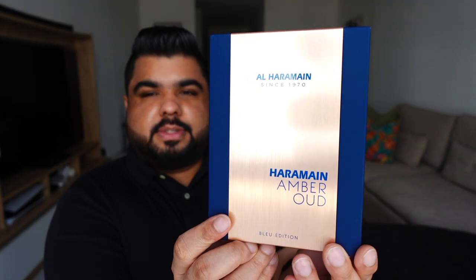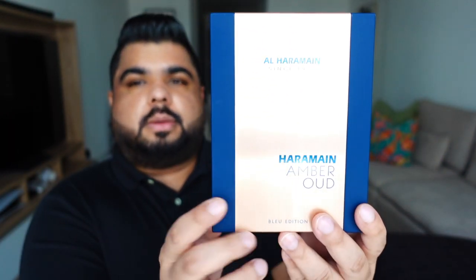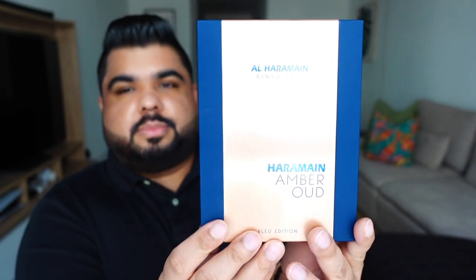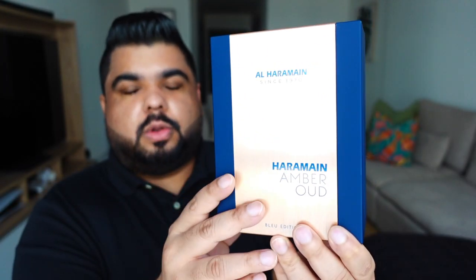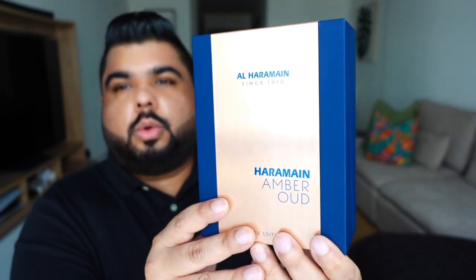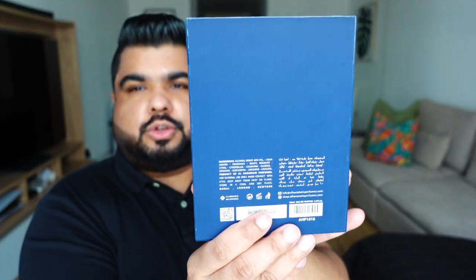Before moving on, let's quickly have a look at the presentation because it's impressive. This is the box it comes in, and like I mentioned in my previous video, the entire Amber Wood series comes in this — and also the Musk series from Al Harameen comes in this box. This part in the center is this dull gold — or bronze — that you get in the bottle as well. The side is this soft touch plastic.